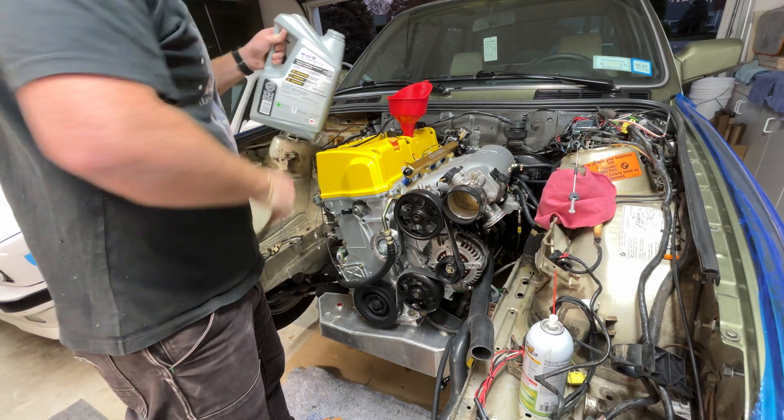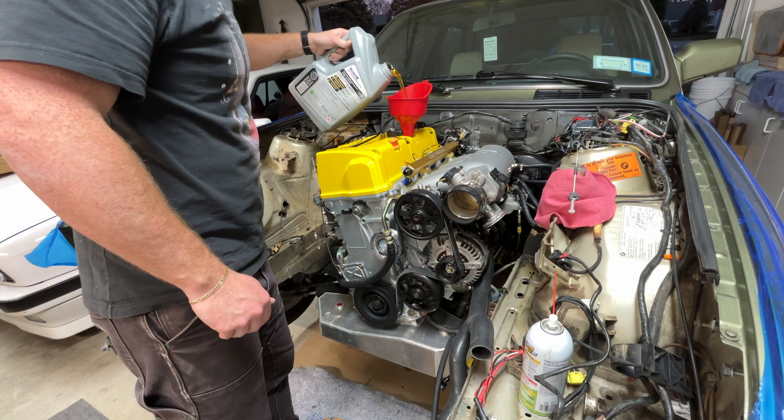Anyway, back to fluid time — it's time to fill up with oil. This thing takes seven and a half quarts, I think.